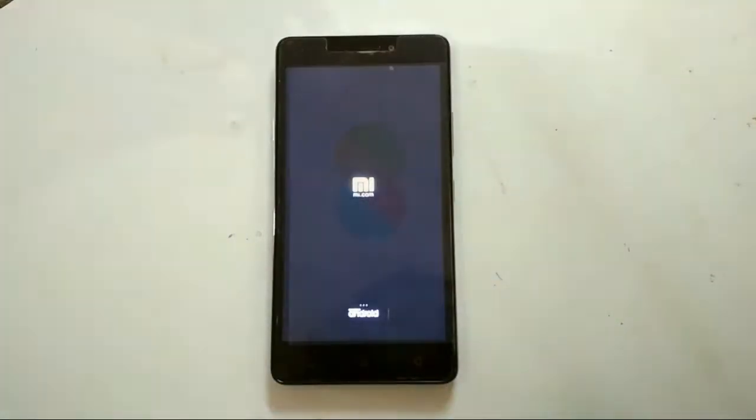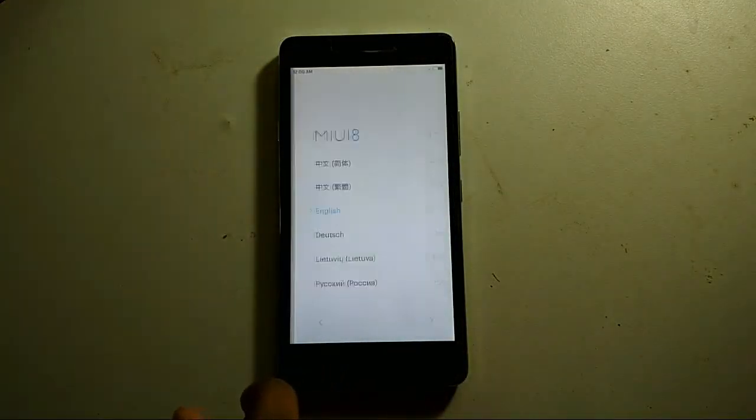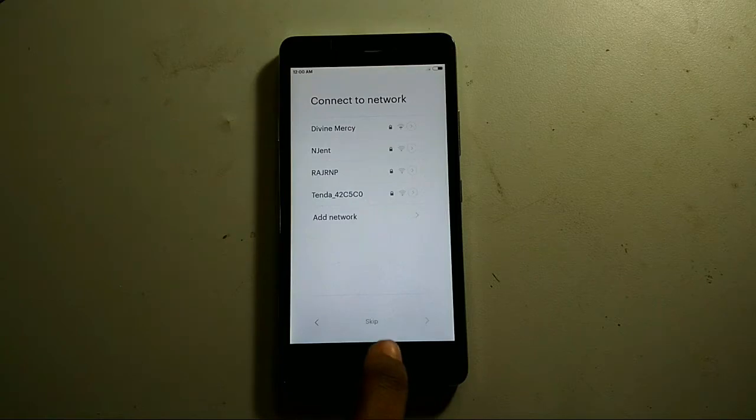I have installed the MIUI 8 ROM just a few minutes back and the ROM has booted up. If you want to see how to install, unlock the bootloader, and install TWRP on the Lenovo YP1M, just see the description below or see the link at the top of the screen.